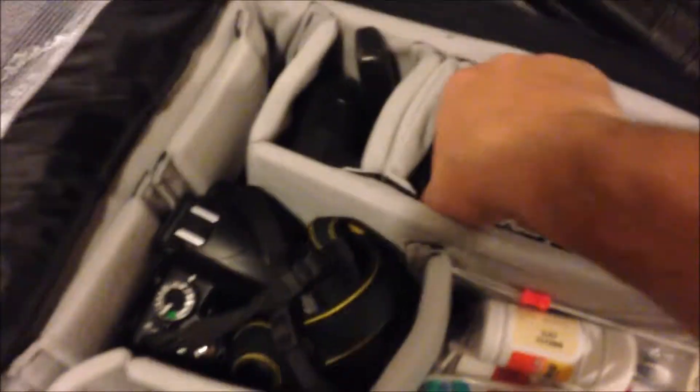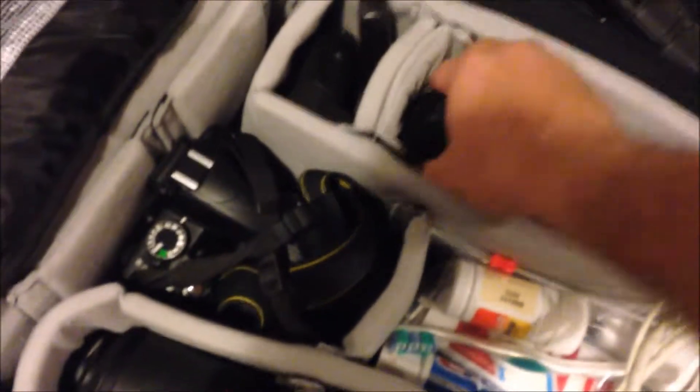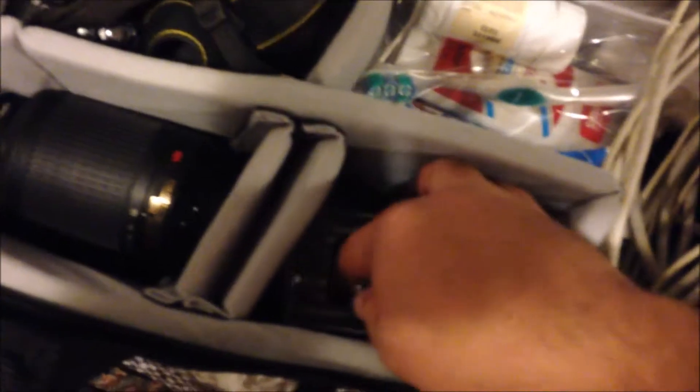Inside I have two things here. In here are my extra batteries, memory cards, camera cleaners, and whatnot. And of course my 35mm 1.8 prime lens, my remote shutter, my separate flash, laptop cable, and an AA battery charger for the flash.